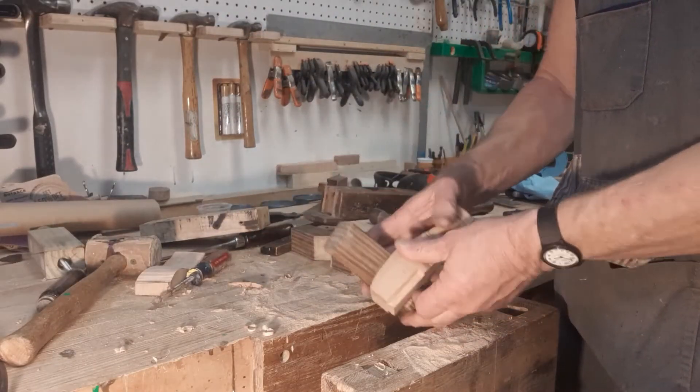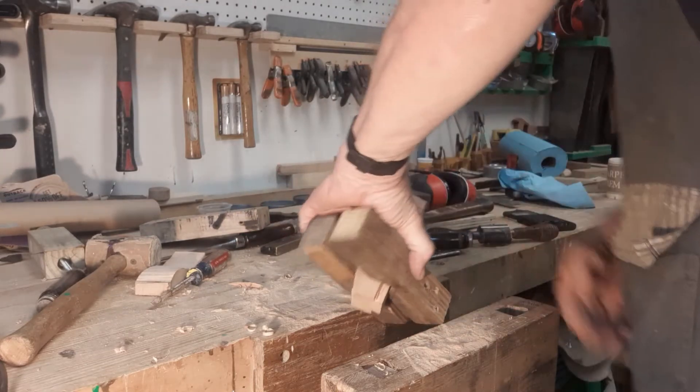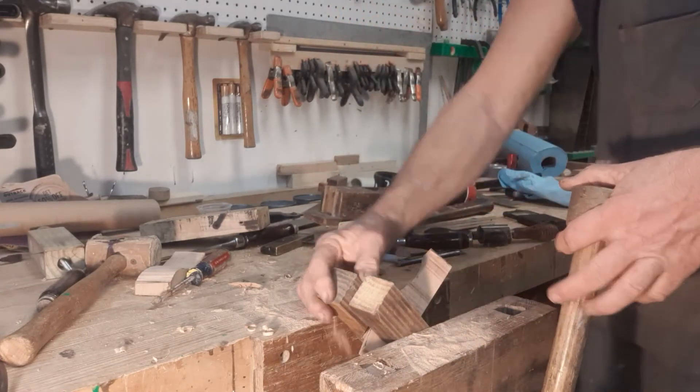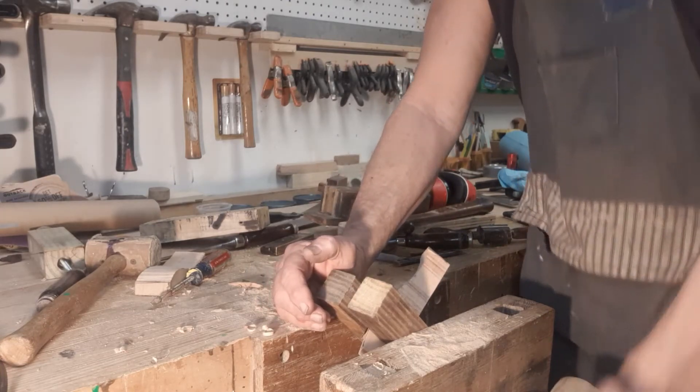A job like this calls for creative clamping. I need to shave the corners round, so I use a pair of V-blocks to hold the piece at a 45-degree angle. Besides holding the tote at the right angle, the V-blocks help keep the vise face straight and make for a tighter hold.